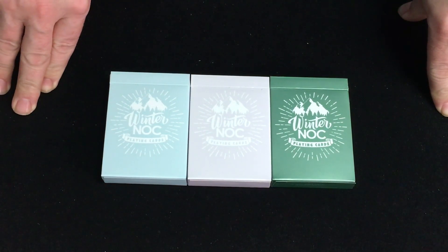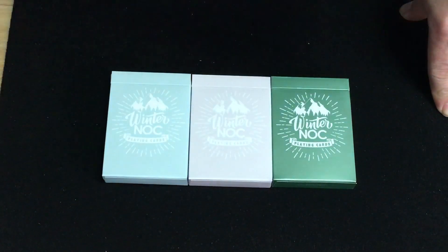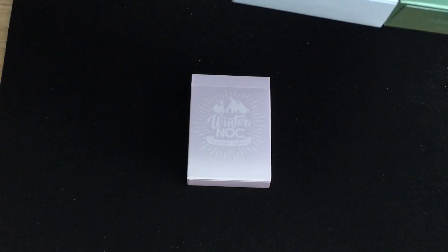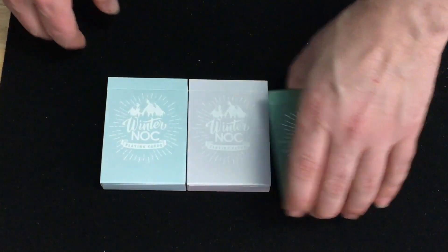So these are three different colors in the winter Knocks. I don't recall what the colors are specifically, but you've got a bluish one, a grayish one, and a green one. The green one has metallic inks on the tuck — it does feel like it's metallic. It says 'Winter Knocks Playing Cards' on it.